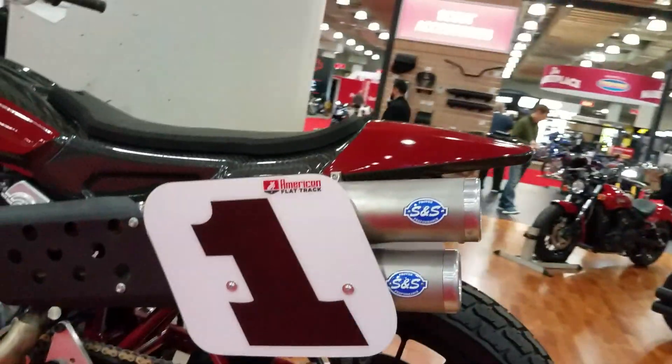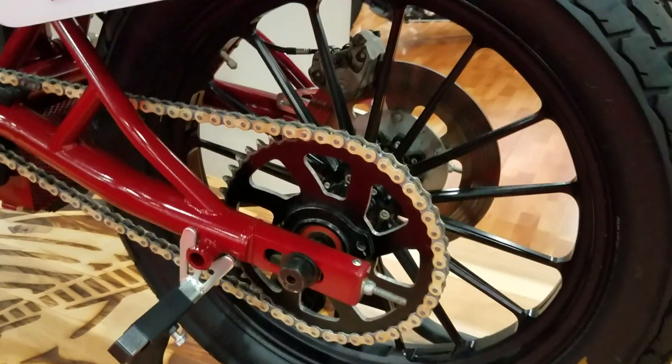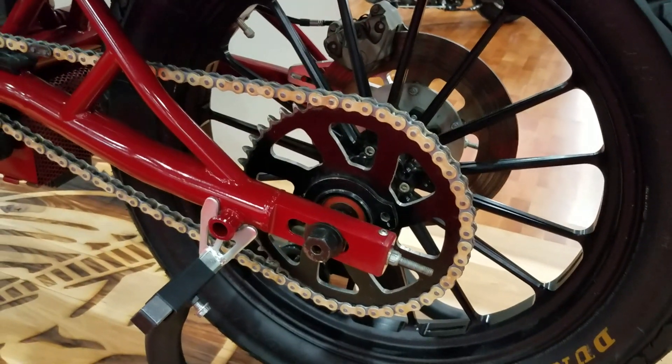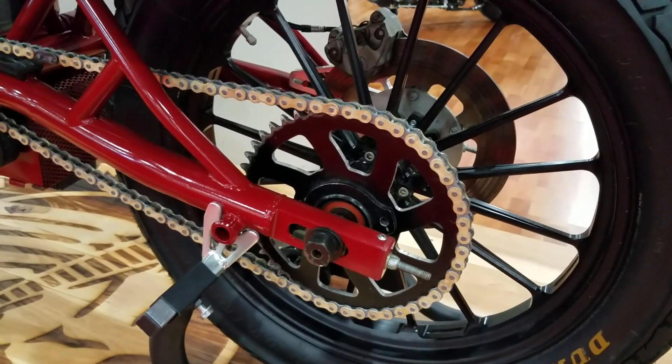S&S dual exhaust here. Lightweight rear wheel. Chain drive on the left — not a belt, you notice — and a disc brake on the right.